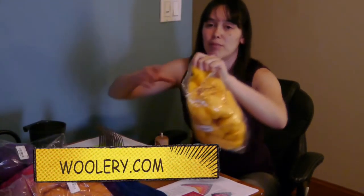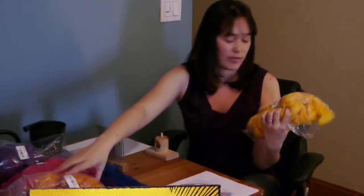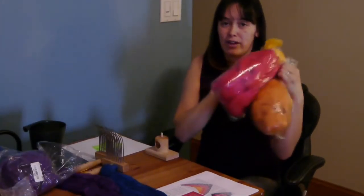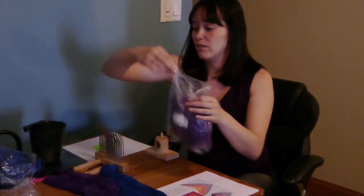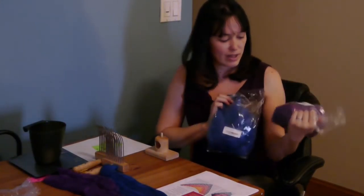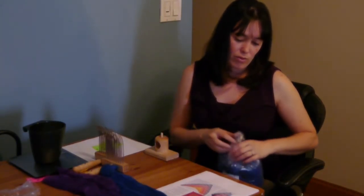This is merino top. I got it in this great daffodil color. This is a super fine. The apricot is a super fine. The scarlet is a super fine. These are 19 micron, which basically just means that it's very thin and very soft and wonderful. The purple and the blue here are also merino top. They're not super fine, but I don't think it's going to make a big difference. I've got 4 ounces of each color, and then I've broken all of the blends down into 17 different colors.